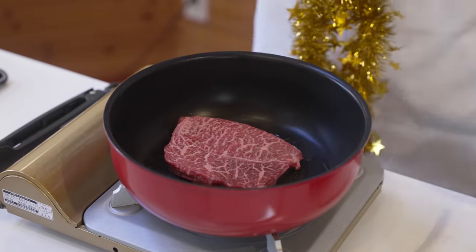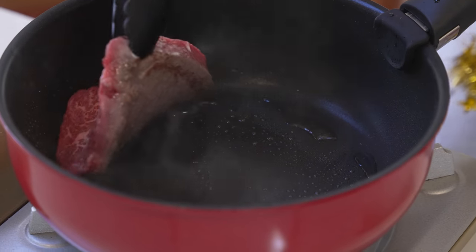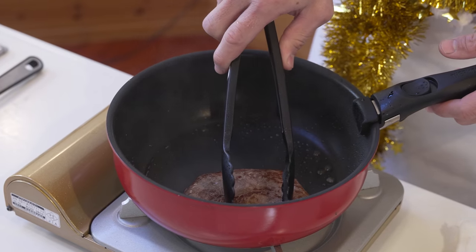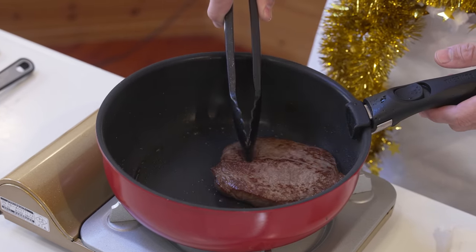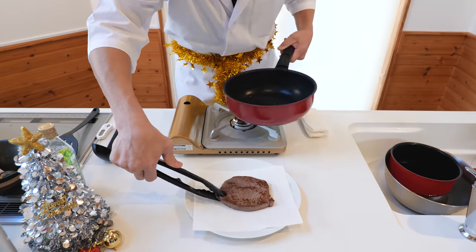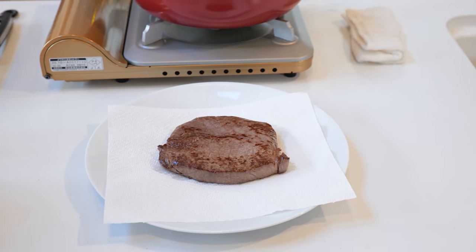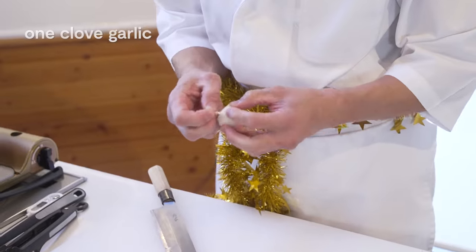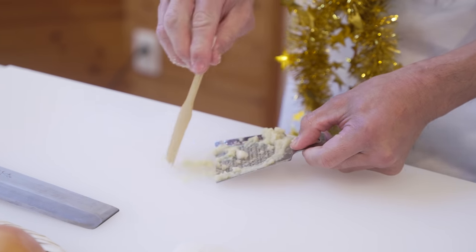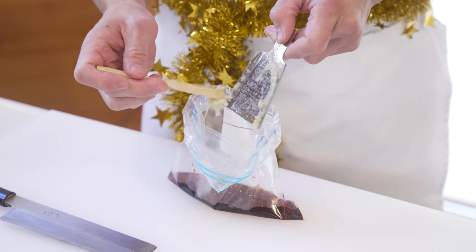This will only take about 30 seconds on each side. Once you've got a nice color on each side as well as the edges of the steak, let's take this out of the pan. We're actually going to use a low temperature cooker here to cook this steak to perfection. But before we do, we want to add an extra flavor to our marinade. Take 1 clove of garlic, peel off the skin, and then grate finely. Now we're going to add our sauce from before into a Ziploc bag with the garlic, and then finally add our steak.